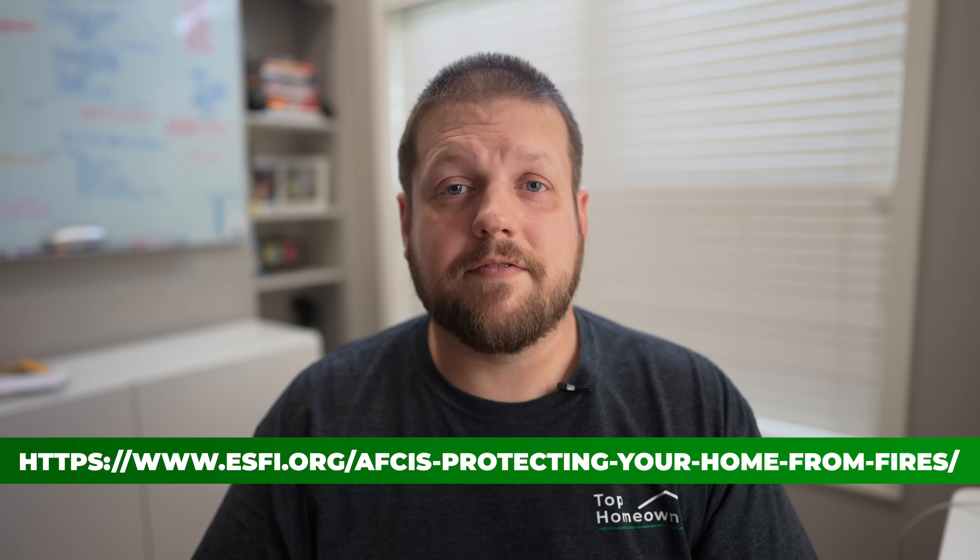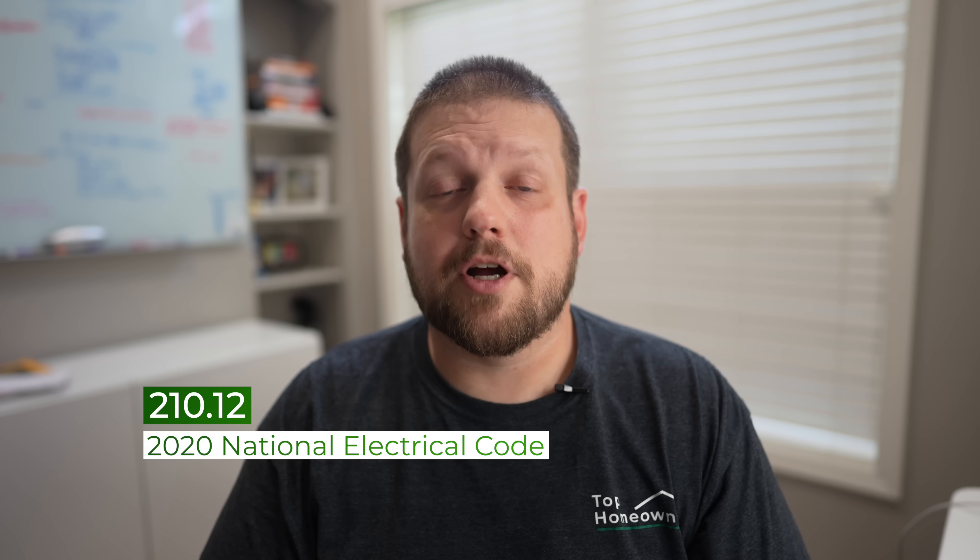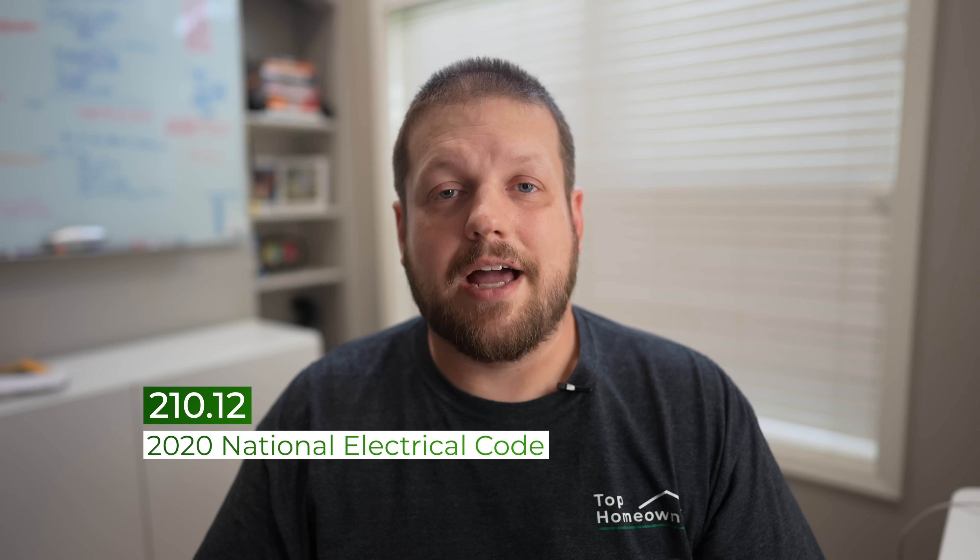Is AFCI really worth the extra expense? A study found there are about 35,000 house fires every year, and about half of those could have been prevented with AFCI protection. If you have loved ones you're caring for or a family in your home, AFCI gives you extra peace of mind. The NEC has also adopted AFCI as a standard for protecting all common areas — not just bedrooms. Because of these reasons, AFCI is worth the extra cost, and as it becomes more mainstream, prices should come down due to supply and demand.